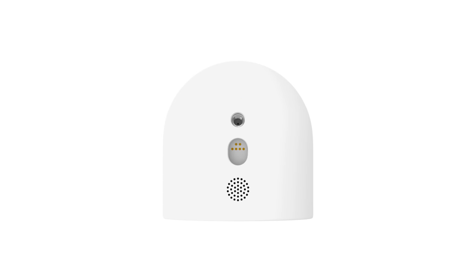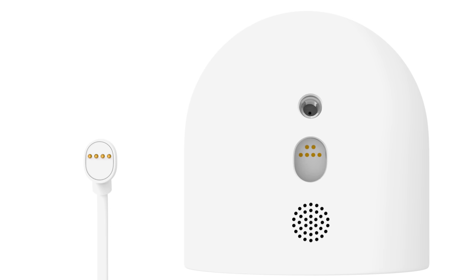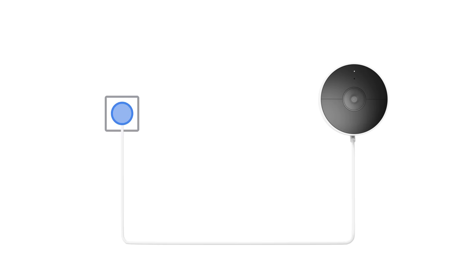Next, connect your power cord. Make sure to align the magnetic connector on the power cord to the connector at the bottom of the camera — you'll feel it snap into place. Then plug the other end into an outlet.